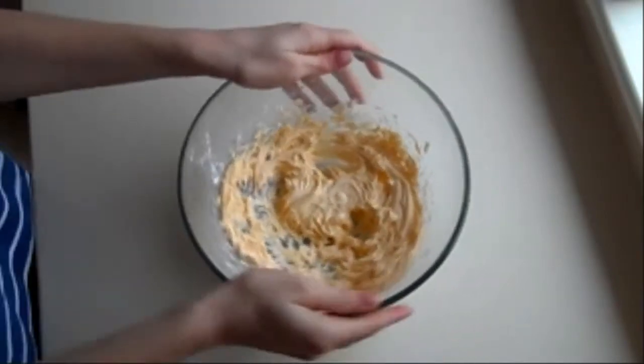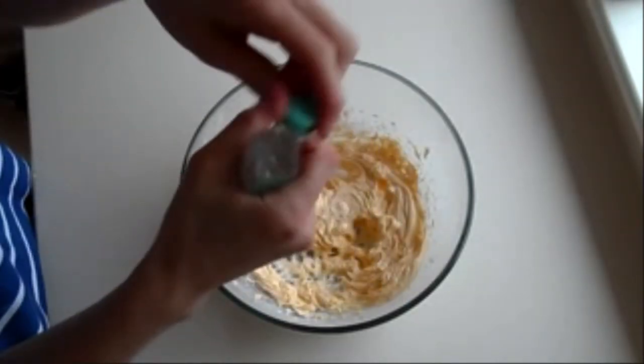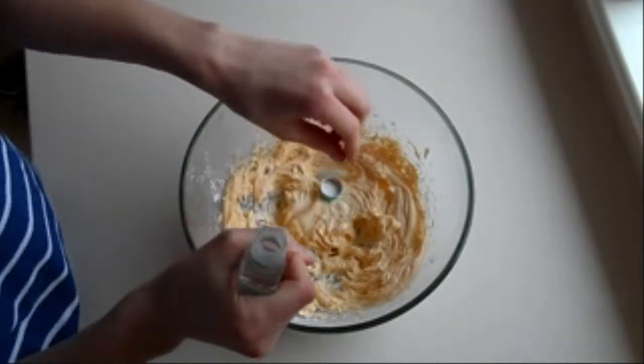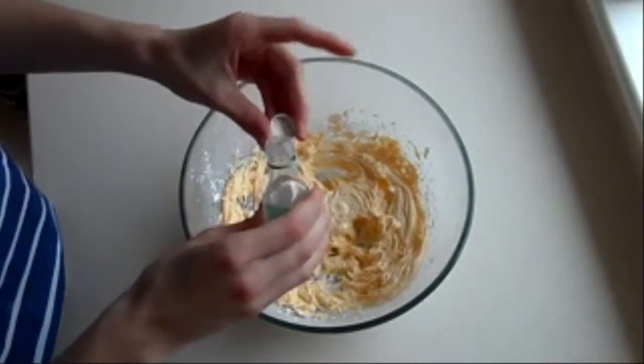Now you've got this mixture mixed up. If you want to add any flavourings or colourings, this is the stage to do it. I'm going to add a tiny bit of my almond flavouring because I love almonds. Can you smell it? It smells good!